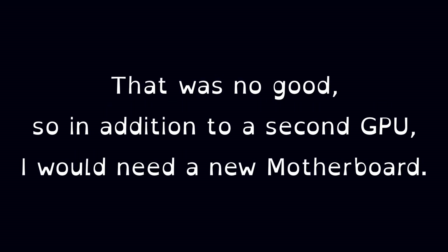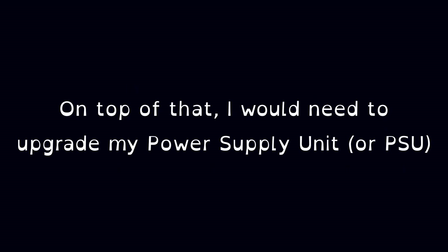However, the second one would only run at half power — that was no good. So in addition to a second GPU, I would need a new motherboard. On top of that, I would need to upgrade my power supply unit, or PSU, so it could pump out enough power to power the whole setup.